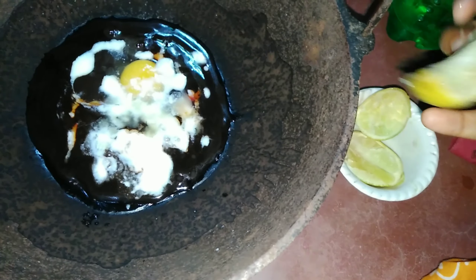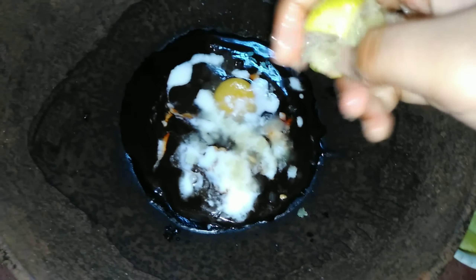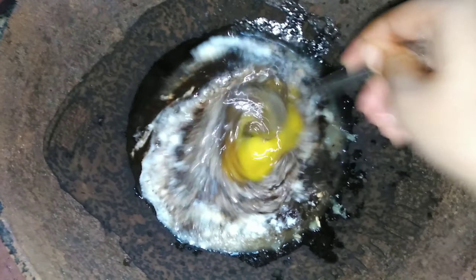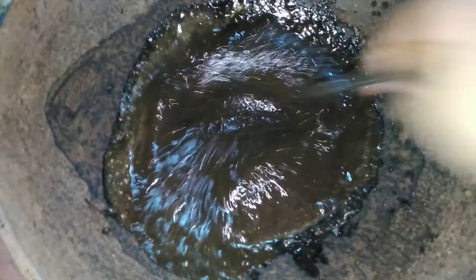Guys, when you do hena, you should definitely use lemon because lemon gives our hair a shine and lemon helps our hair dandruff to remove. Guys, you should definitely use lemon in hena pack. After this, I will mix it all well so that the lumps in it won't remain. Guys, our hena pack is ready.